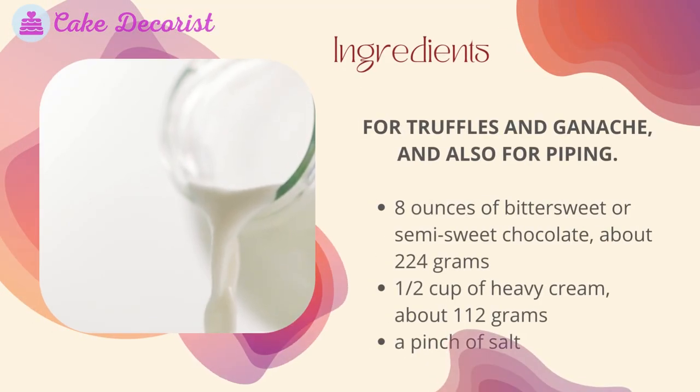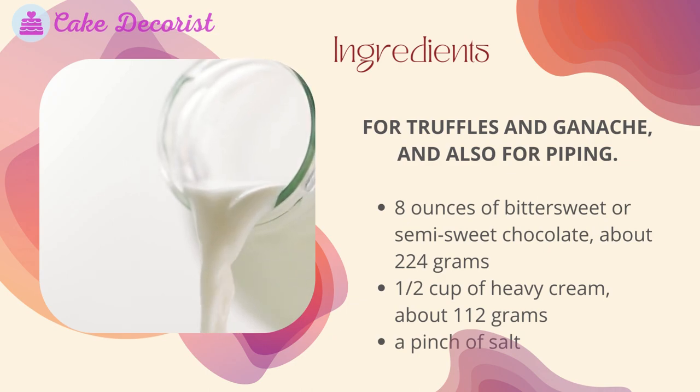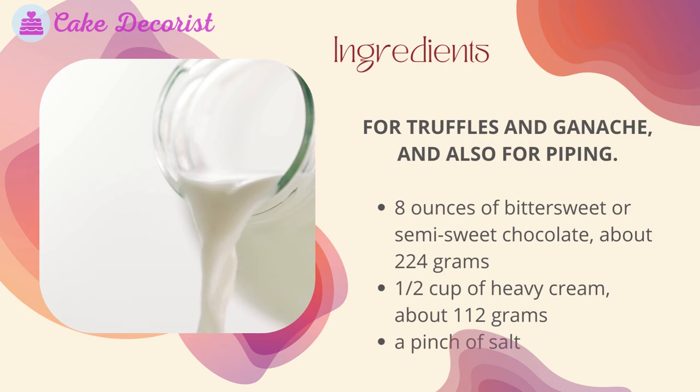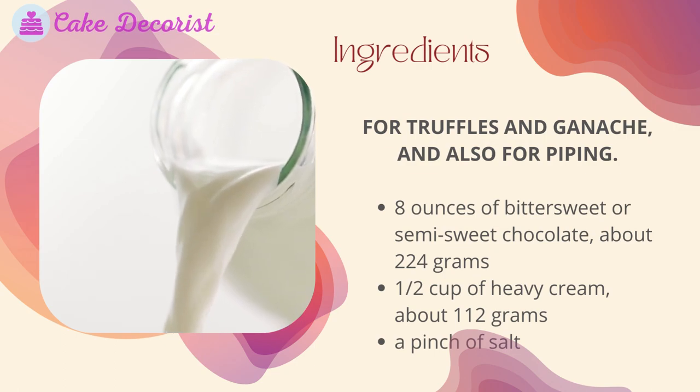What you will need — ingredients for truffles, ganache, and piping: eight ounces of bittersweet or semi-sweet chocolate (about 224 grams), half a cup of heavy cream (about 112 grams), and a pinch of salt.